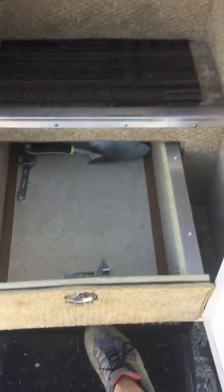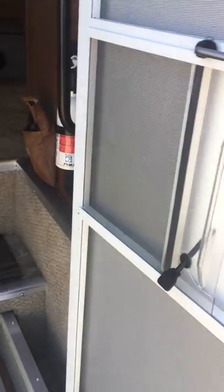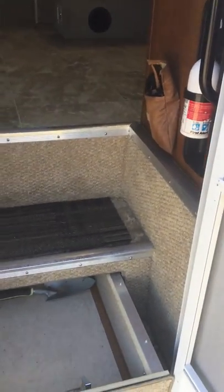LED lights outside. This is the storage — pulls out, tools and stuff can go there. Two-way door here — basically allows you to shut the screen and have the screen door and the outside door open, so it allows you two options.